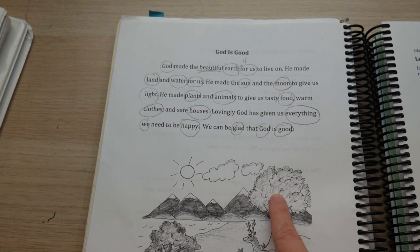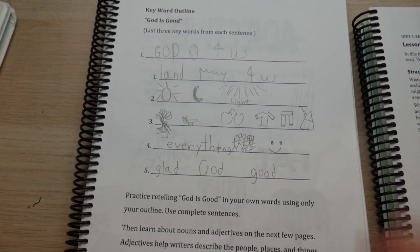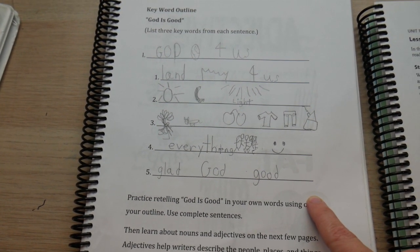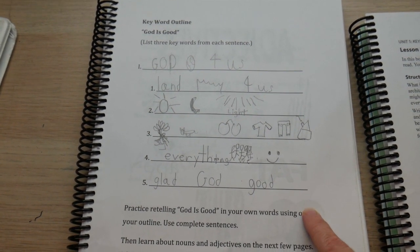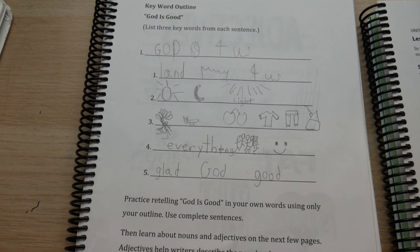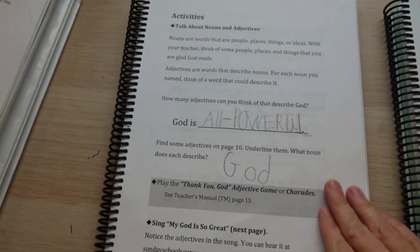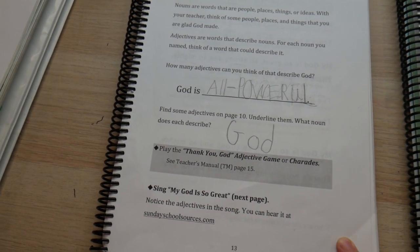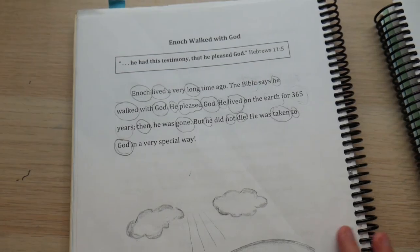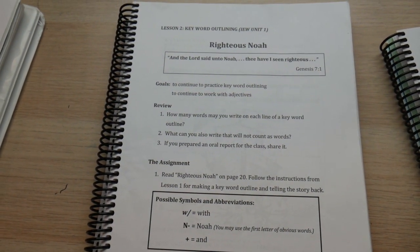Sometimes you have trouble keeping it to three words so you use some abbreviations, and that's totally okay. When you first start out, the teacher manual gives you a keyword outline you can use to teach your child. After you make the outline, they're not going to write out the story — they're going to read it as an oral report from the keyword outline. That's what I love about IEW: it really stresses good presentations and being able to articulate what you want to say to an audience. You also learn about adjectives and nouns — totally not scary. You underline the great amazing adjectives, and the next week you get a new source text, make a keyword outline, and that's it for Unit 1 — two weeks and then you move on.